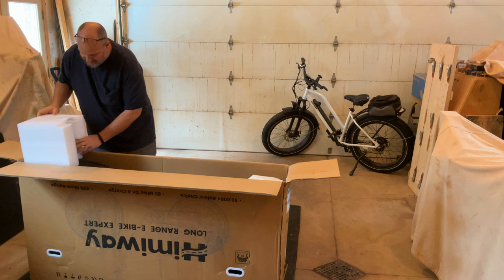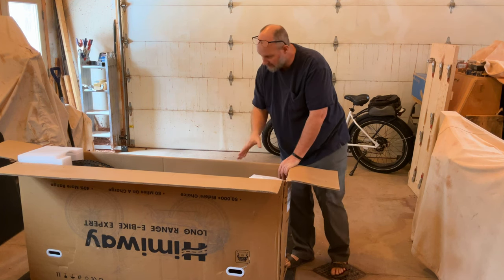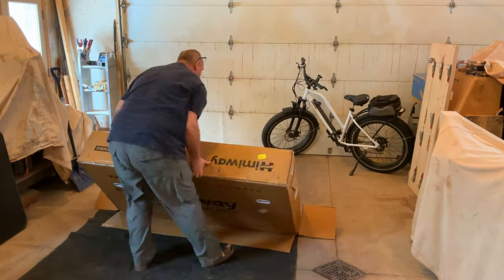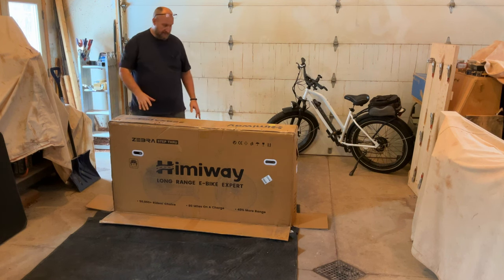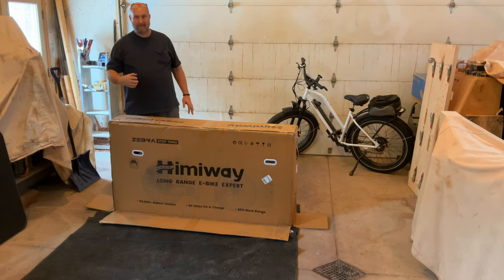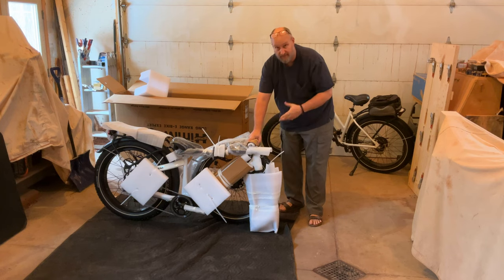I'm going to leave this part on the tire to help stabilize the bike as I lift the box over. When you roll it back over, hold the flap down because you want the bottom to be open. The bike is a little floppy, and the way they've got the tire wheel zip-tied to the forks, I can't square up the forks to stabilize it. So I'm going to lay it down, grab my wire cutters, get that off, then try to set it back up.